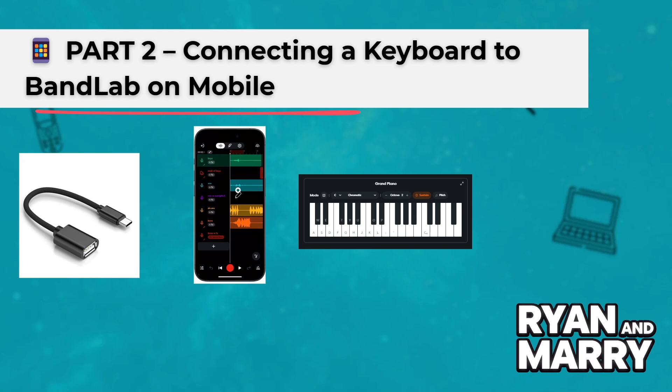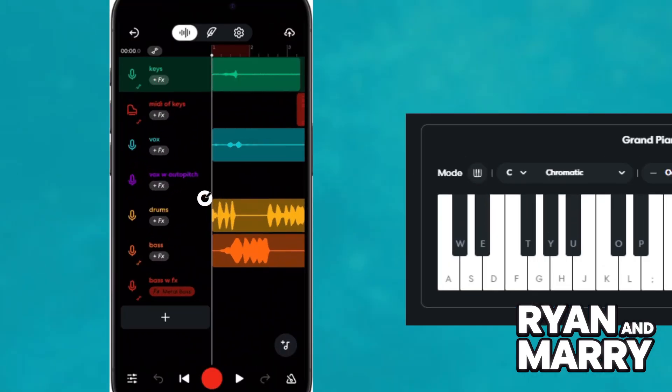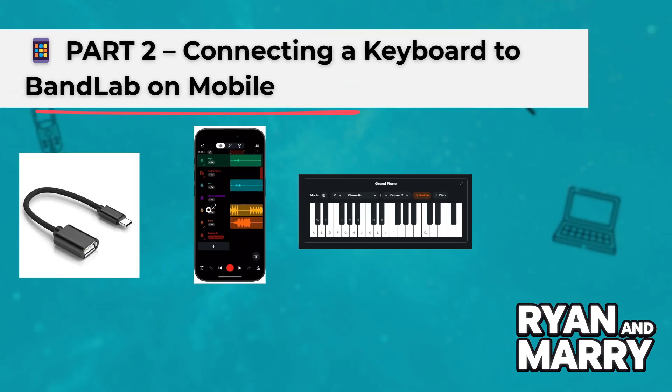Part 2: Connecting a keyboard to BandLab on mobile. Now, let's look at how to do this on a phone or tablet. Step 1: Use a USB adapter if your phone has USB-C or micro USB. Step 2: Plug your keyboard into your phone using the adapter.